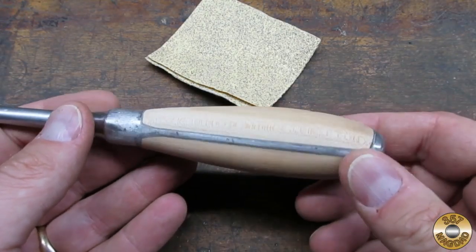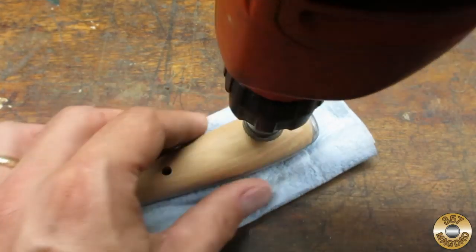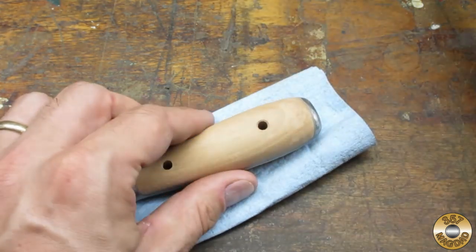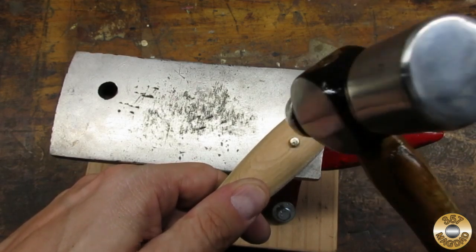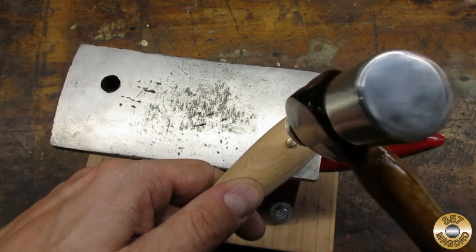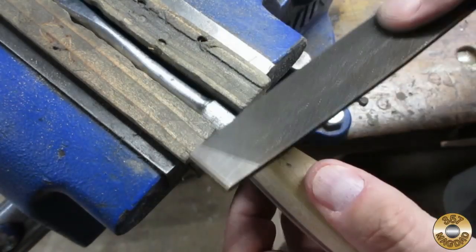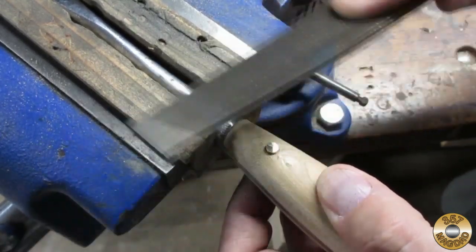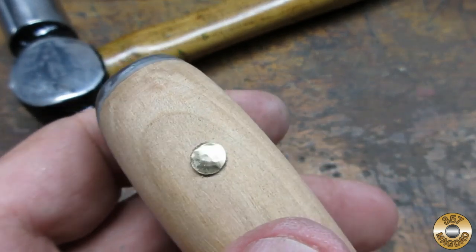It took some time to get the handle shaped the way I wanted. Before installing the pins, I chamfered the pin holes — I wanted the brass to have somewhere to expand into. I peened the pins with the help of my tiny anvil. I was worried about cracking the wood the whole time I hammered. One pin was a little long, so I filed it down before continuing to peen. I would sand the pins flush as I continued to sand the handle.